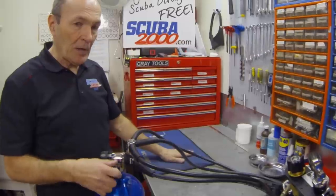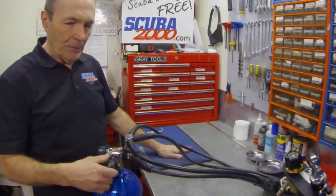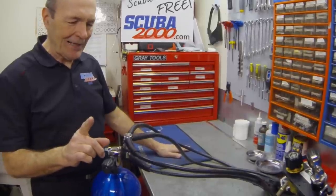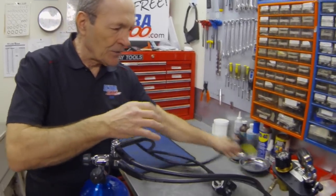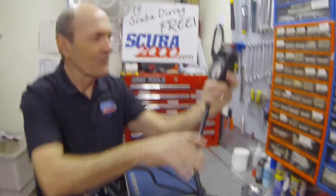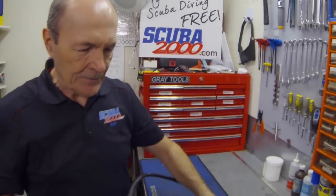If you've done everything properly and you turn the air on slowly, nothing happens — we must have done it right. Open the valve all the way right to the end. Don't jam it, but take it right to the end. Maybe you learned from your instructor to turn it back a little bit — wrong. We'll talk about that in a different tech tip. Now, does it work? Primary second stage — works. Secondary — works. Pressure gauge — we have air, 1,000 psi. Great.